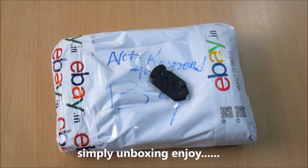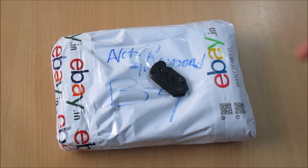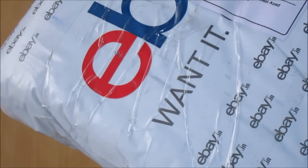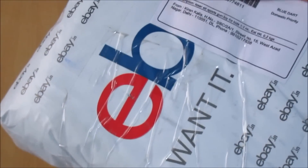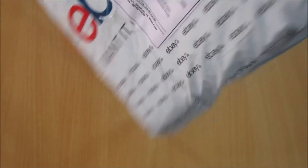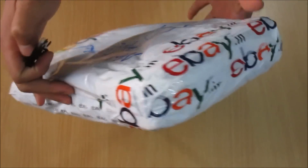Hi guys, this is Fusuk and today I'll be unboxing an airsoft toy gun from eBay India. So this is the package — here's the description: laser airsoft toy gun. Alright, so without further ado, let's open this package.